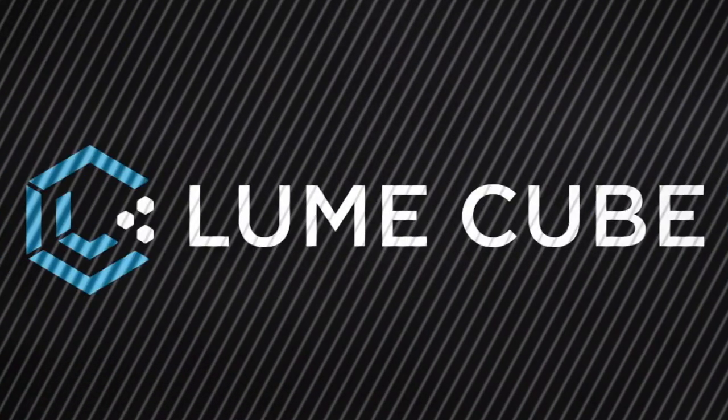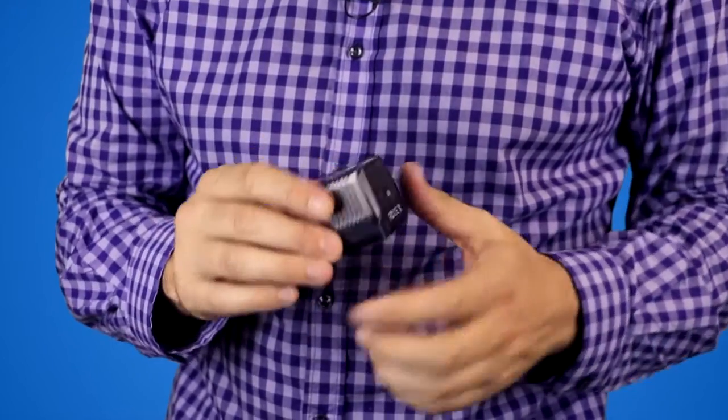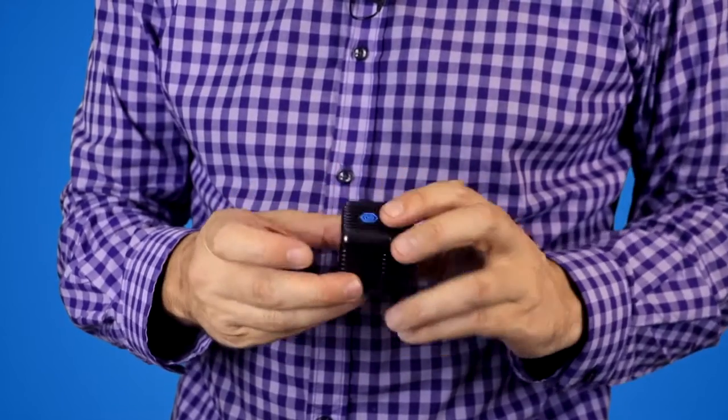Check them out — the Lume Cube. It's even waterproof, so you can take these underwater and use them with your GoPro. It's so small, easy to use, and compact.